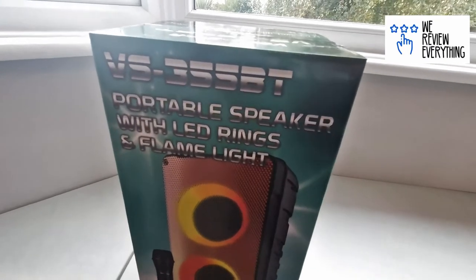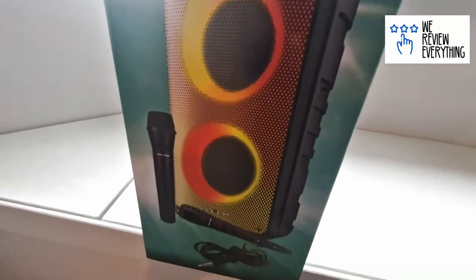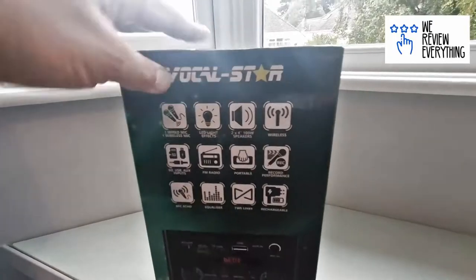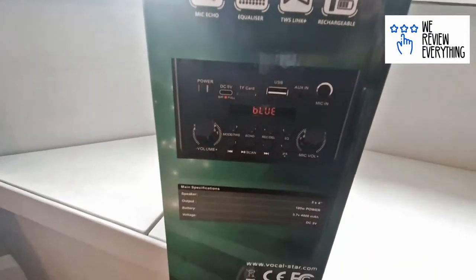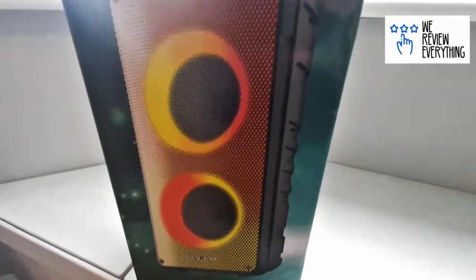Hello there. Today we are reviewing the VocalStar 355BT portable speaker and karaoke machine. I wanted a Bluetooth speaker for my gym, and my wife really wanted a karaoke machine. I had a little Google around and this is what I found on Amazon — $89.99 from VocalStar.